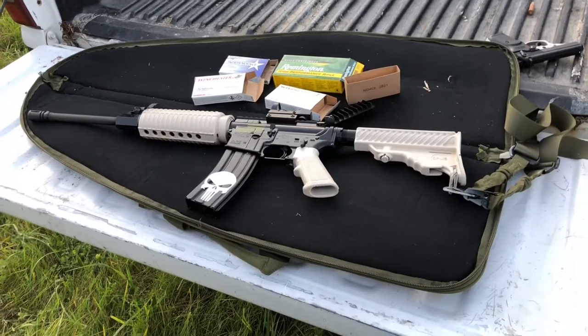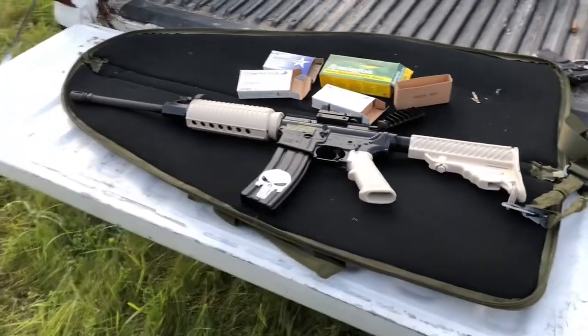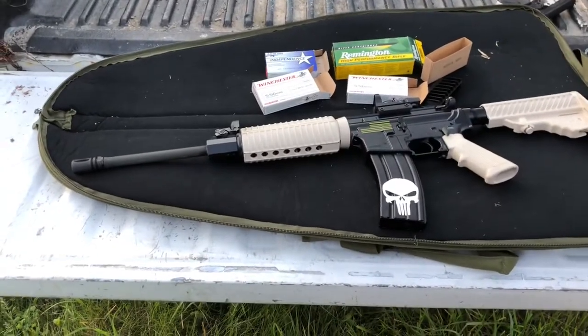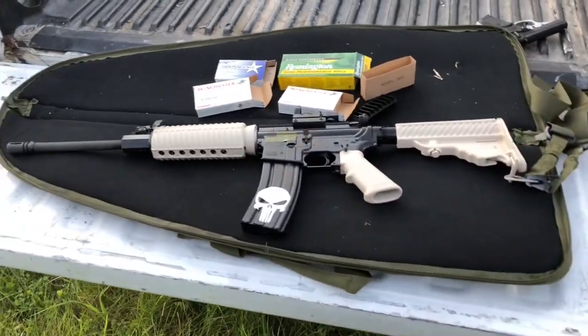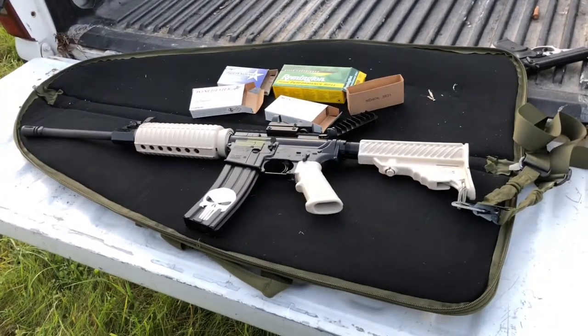All right people, there was the good old DPMS AR-15. Hope you guys liked the video. As always, like, share, subscribe, and thank you for watching. See you guys next time, thanks.